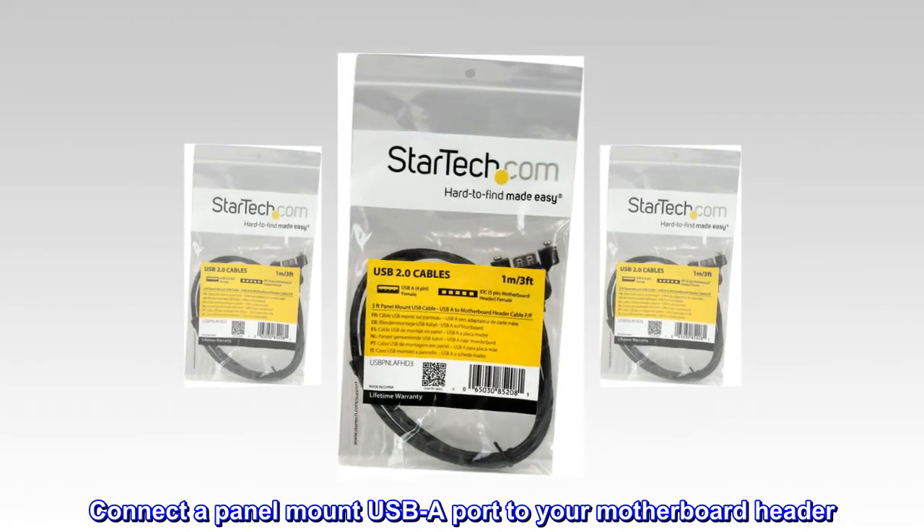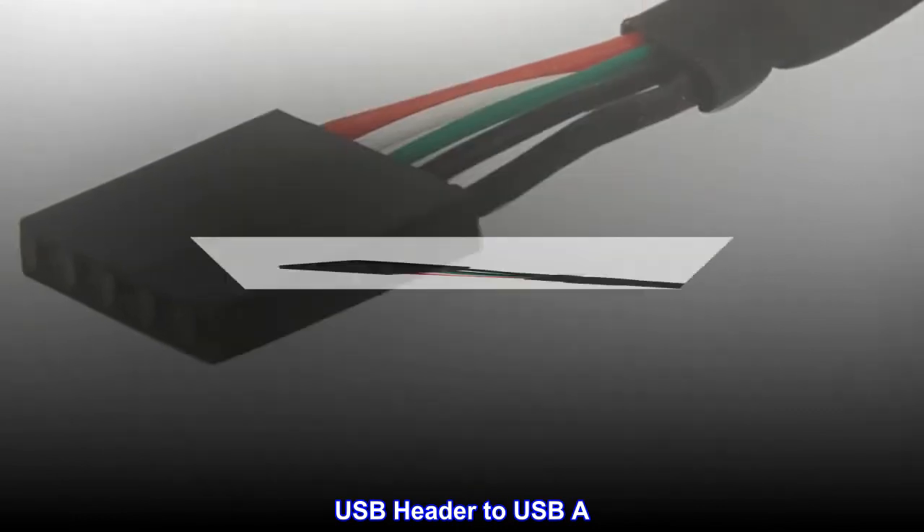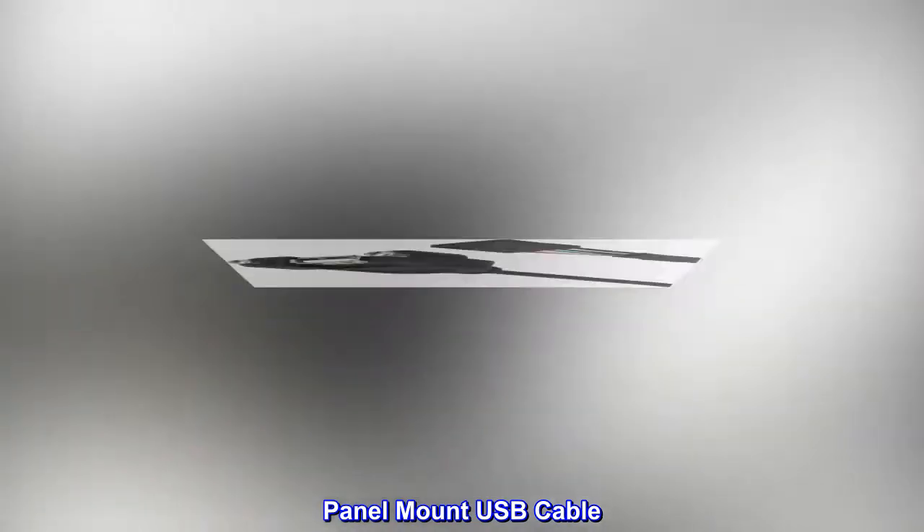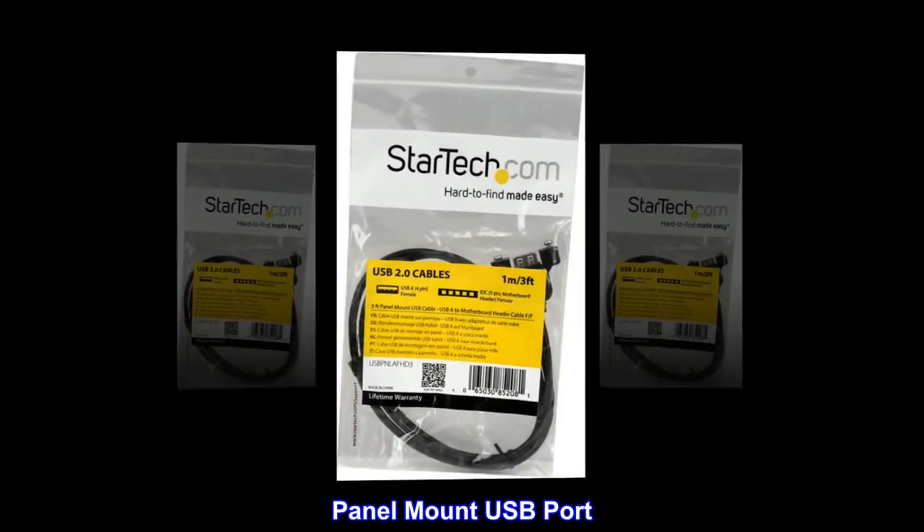Connect a Panel Mount USB A port to your motherboard header. USB Header to USB A. USB A to Motherboard Header. Panel Mount USB Cable. Panel Mount USB Port.